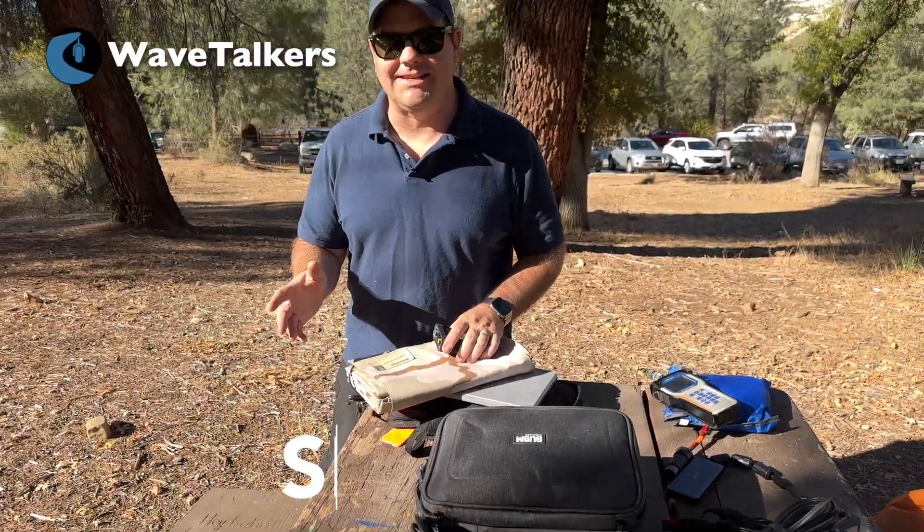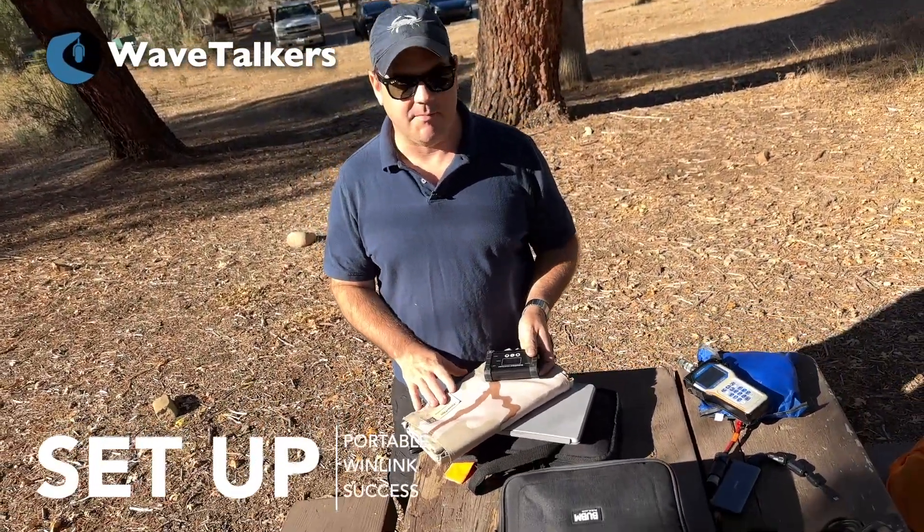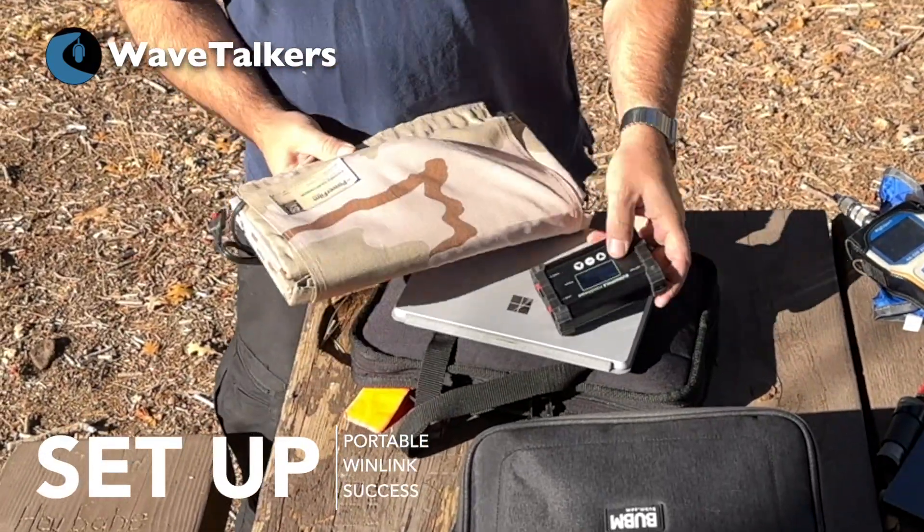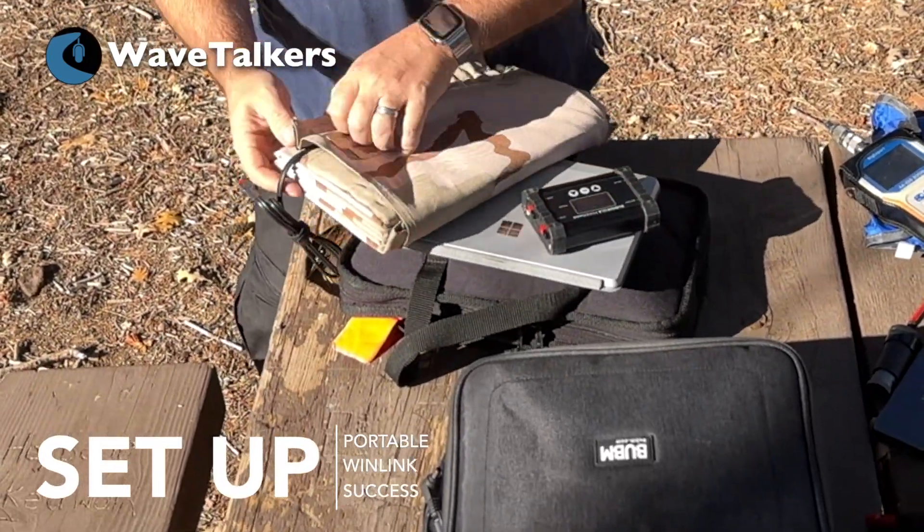The first thing I like to always get set up is making sure I've got my batteries on charge and get the solar panel set up. Let me go ahead and quickly deploy the PowerFilm solar panel.